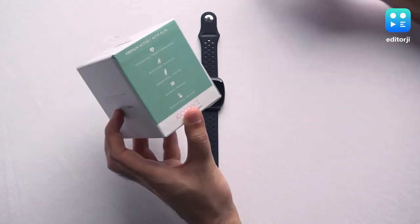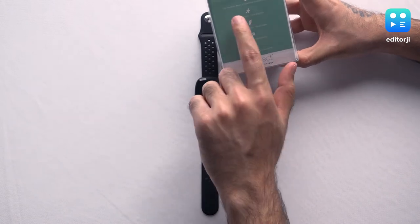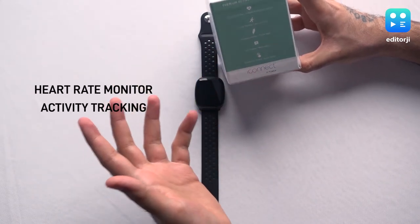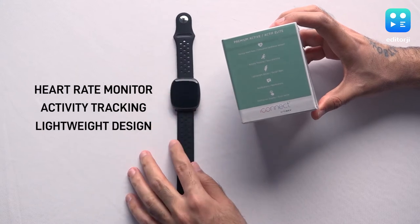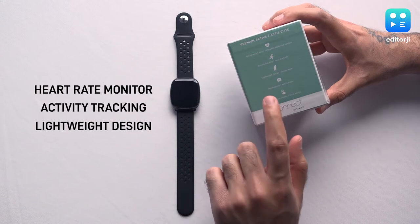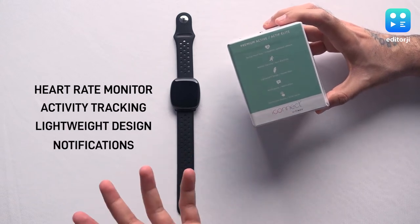If you take a look at the box it's fairly simple — it tells you everything that it gets. For instance, there's a heart rate monitor, there's activity tracking like steps and exercise, there's a lightweight design so it's quite light in the hand — but again it's not cheap, that's the important part. It doesn't feel cheap in the hand. There's also notifications so you can check all your notifications from compatible apps.